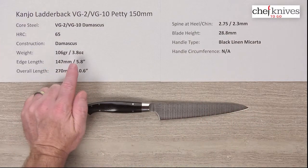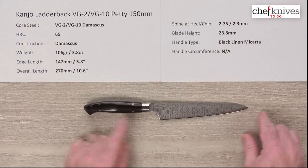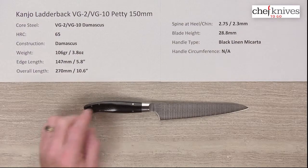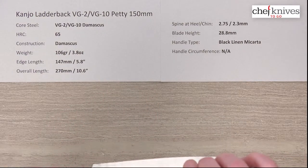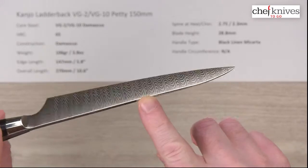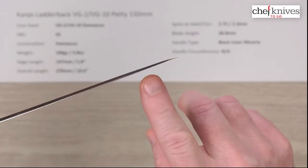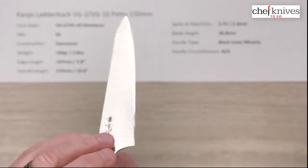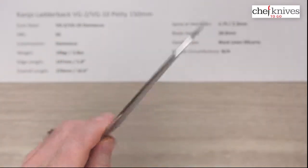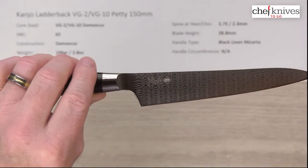The weight is 106 grams or 3.8 ounces. Edge length is about 147 millimeters or 5.8 inches. Overall length is about 270 millimeters or 10.6 inches. These are fairly thick, stout blades — about 2.75 millimeters coming out of the bolster, measuring about 2.3 mid-blade with a slight taper. They don't have a super skinny edge; there's a little meat behind the edge for robustness given the high hardness. Blade height is about 29 millimeters at the back.